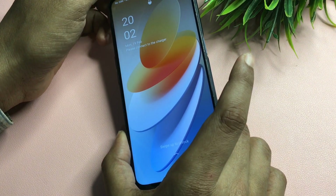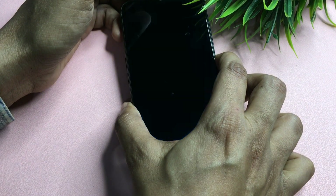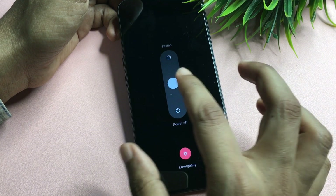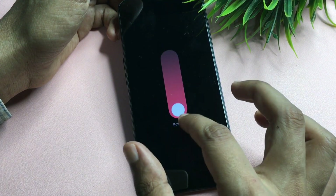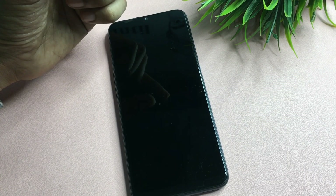Now simply switch off your phone by pressing the power button. Wait until the display goes completely dark, then wait an additional 30 seconds to ensure it is fully switched off.